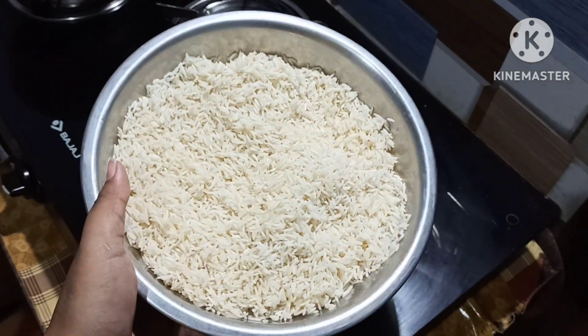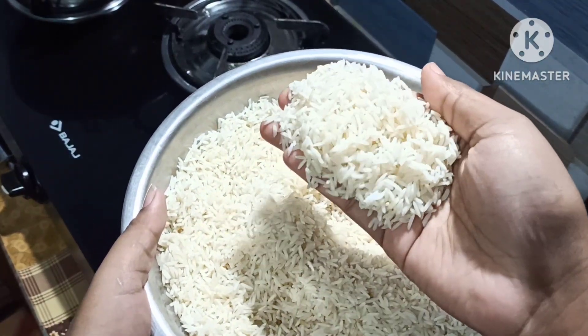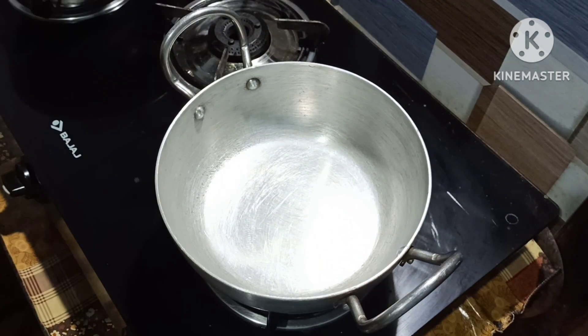I used this for the first time. I will try to use it in my own way. I am going to cook it. I fry them.